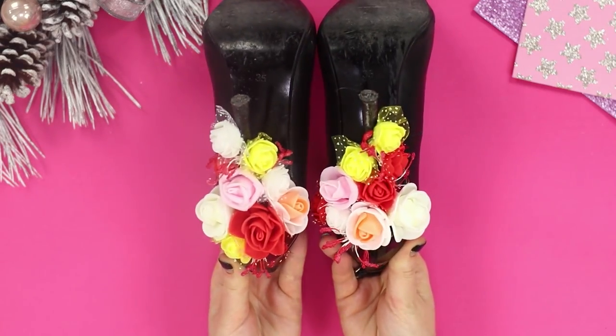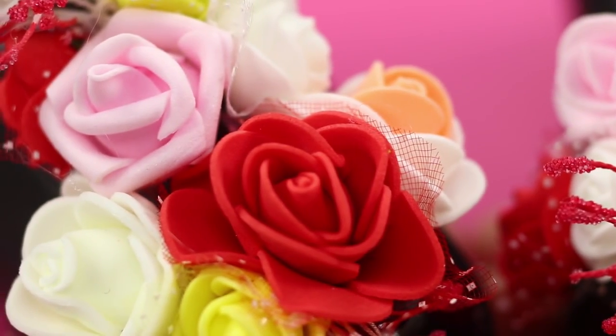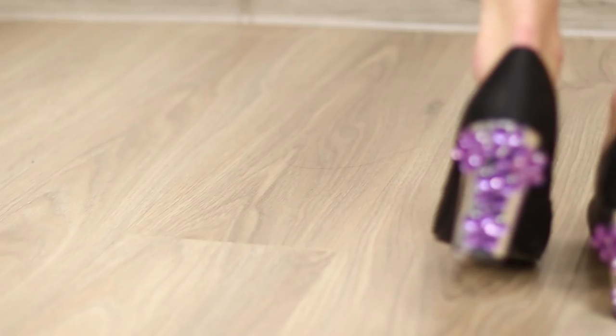Decorate the second heel the same way as the first. It turned out looking very unusual. And your friend prepared heels decorated with rhinestone flowers. Who's heels are the prettiest?